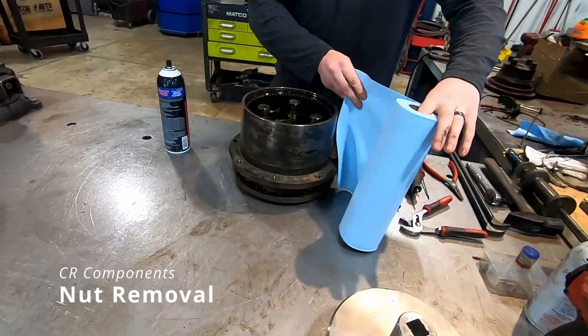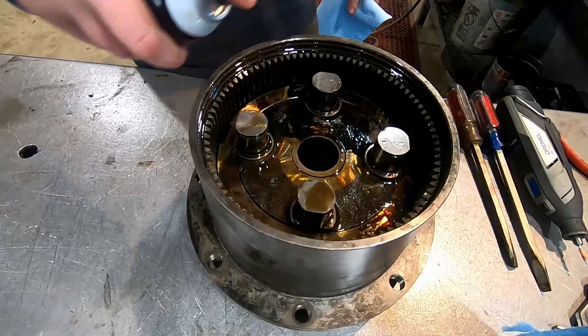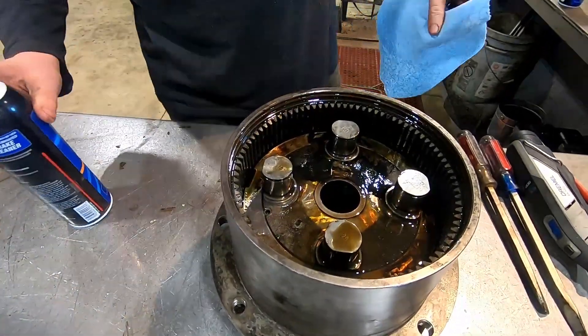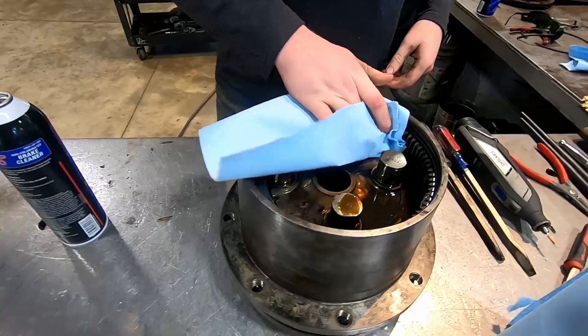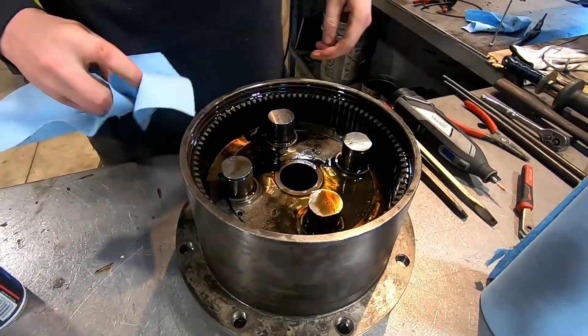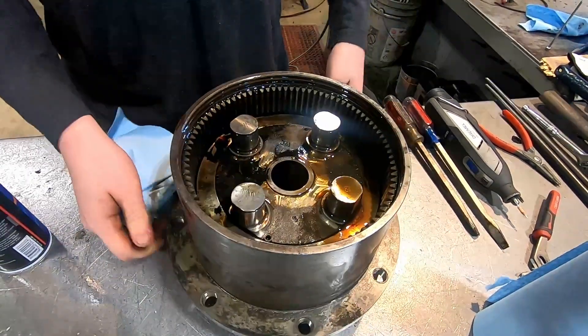Hey guys, this is Austin with CR Components. I'm going to be removing a nut on a GRM final drive. First thing you can see me doing here, once you get your end cover off and your planetary and sun gears out, is you're going to be exposing two 8mm nut pins.